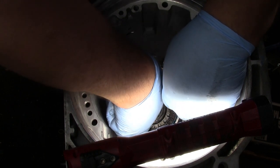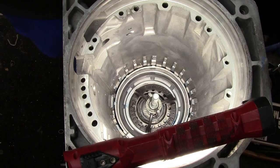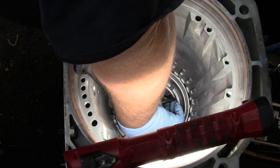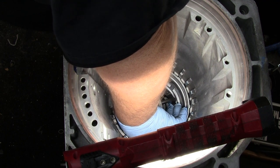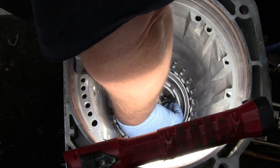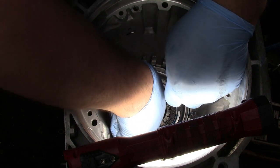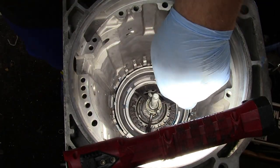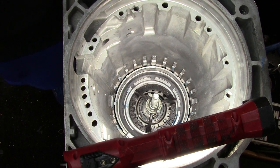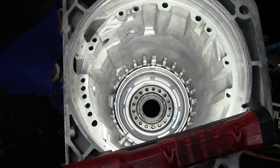This is another one of those 'be patient' springs because you're in a confined area and it never likes to cooperate. There we go — it's in there. So there's that one.